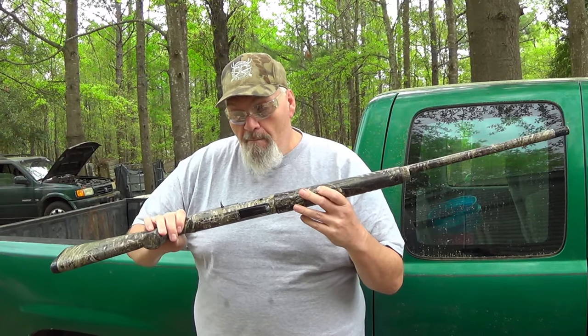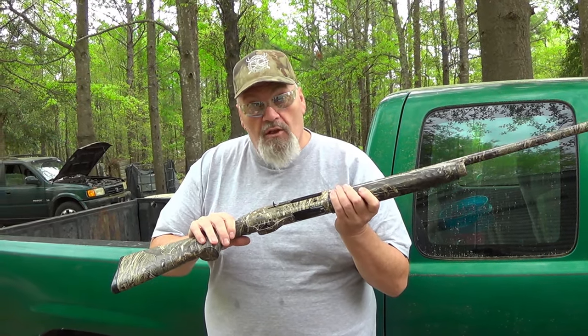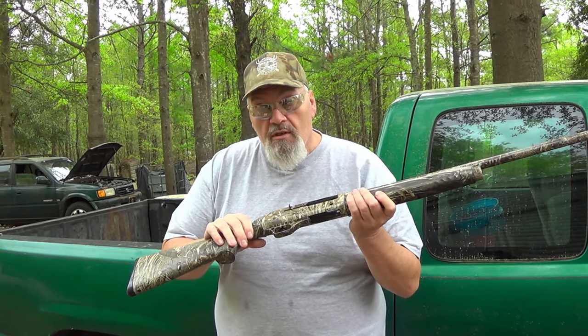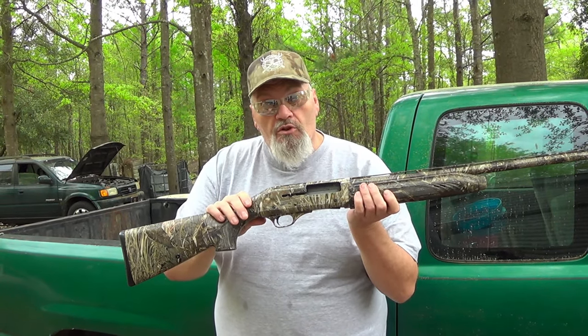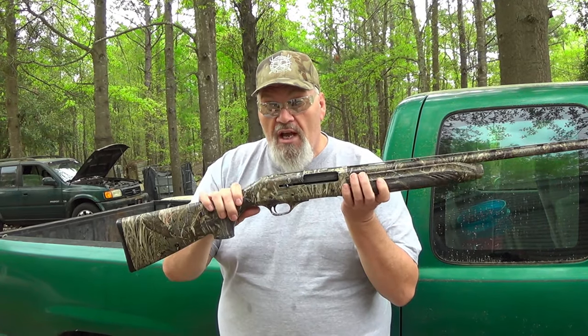He had a major malfunction with it. It jammed on him turkey hunting the other day and then lost all functionality. I've heard from several subscribers that have had the same problem. I've never been into one of these, so we're going to tear into it and see what malfunctioned — this may help a lot of you guys out that have this shotgun.